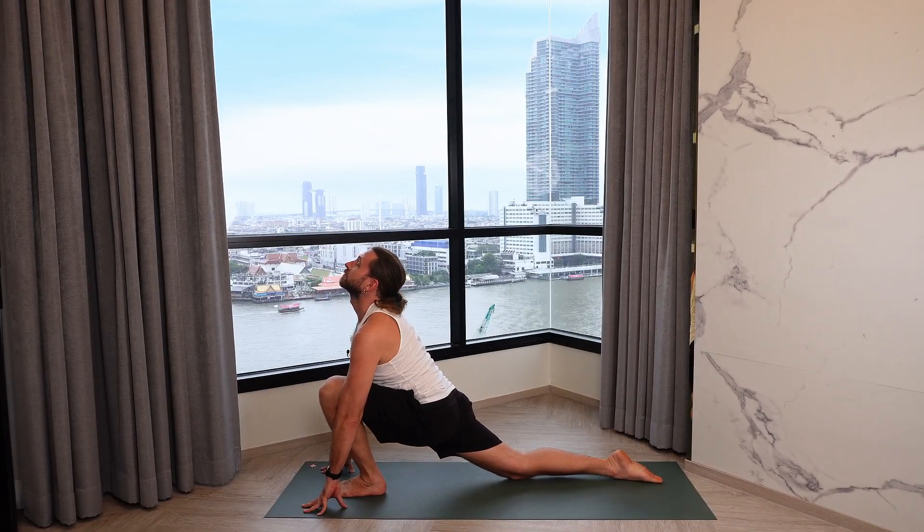Deep inhalation. Exhale, knees, chest, and chin to the mat. Inhale through to Cobra. Exhale back to down dog. Left foot steps forward, inhale. Right foot steps forward, exhale.